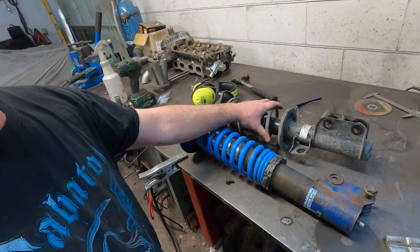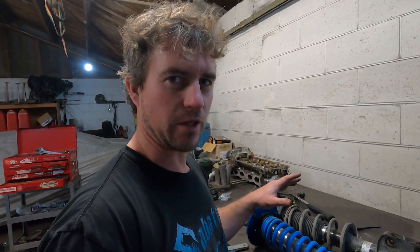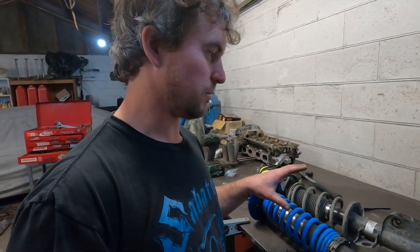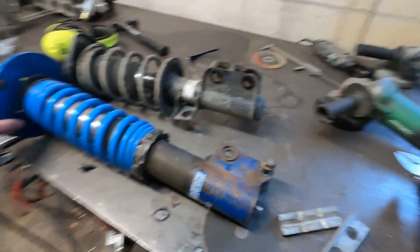Here we have the old coilover compared to the new coilover. This is from an Evo 5 or something, and it's actually reasonably similar in terms of length — not exactly, it is a bit longer. But that's alright, I actually want it a bit longer so we get more travel.